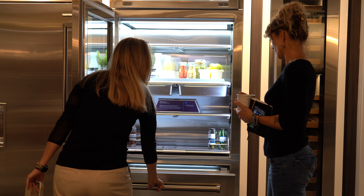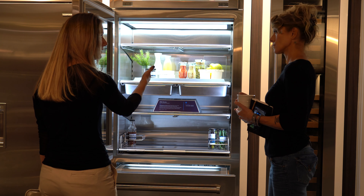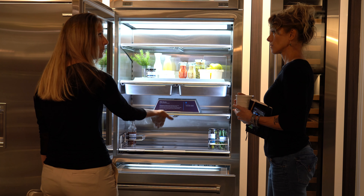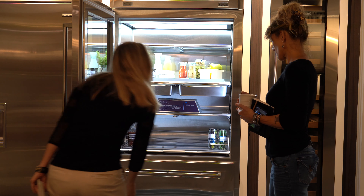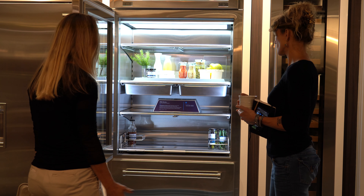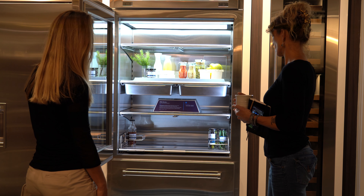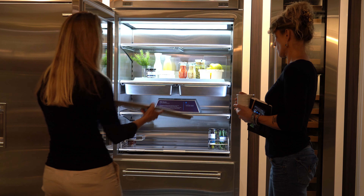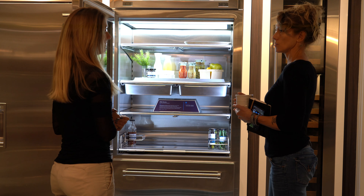This whole drawer becomes your produce area, and it's a different temperature than the fridge door — so you can optimize it, making it a little chillier for your produce. Then the freezer below is for small items, whether it's frozen fruit, with a nice ice bin. And your sheet pan can fit in here too. That's amazing.